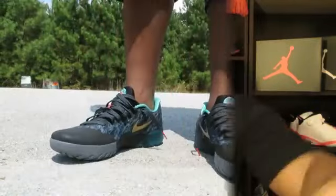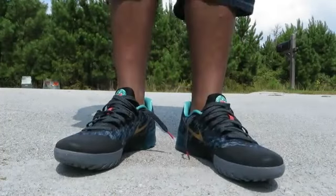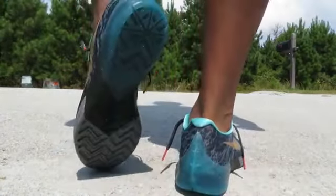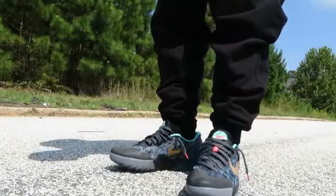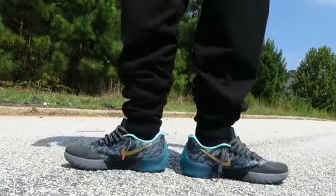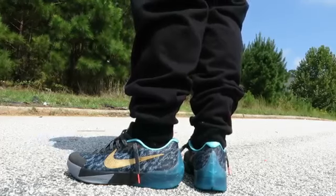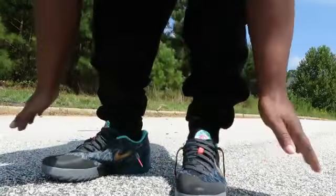Anyway, those are the KDs. Let me let y'all check them out on feet — the KD Trey 5 Chinas on feet. Got a little sunlight out here tonight. Let's try it with some jogging. Nice clean shoe man, I dig.